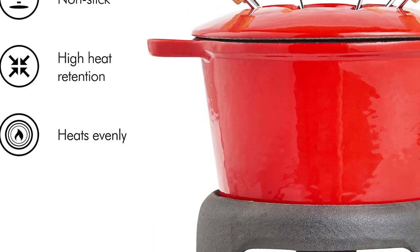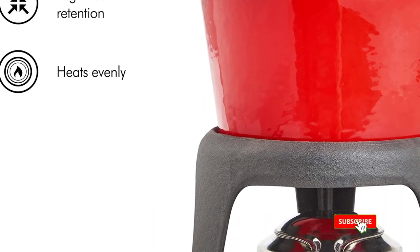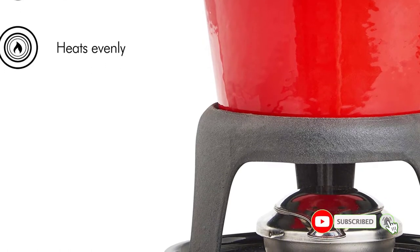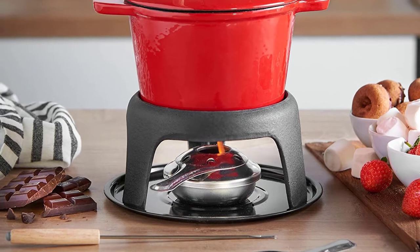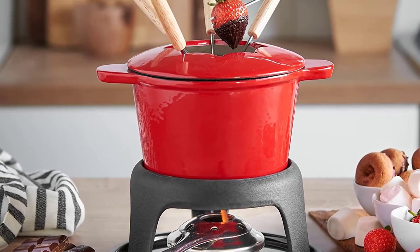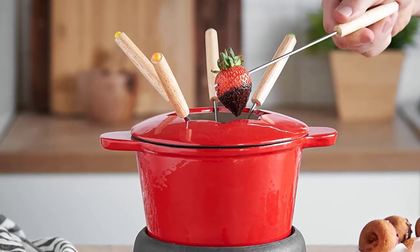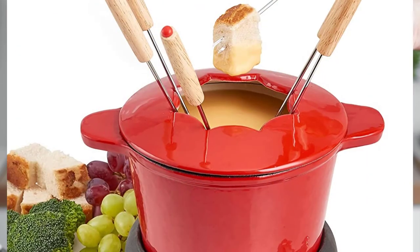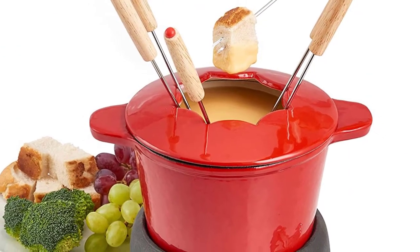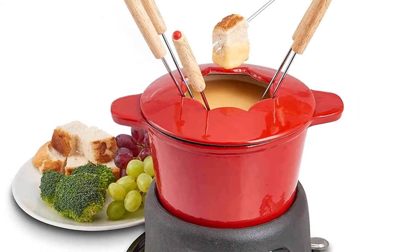You can even indulge your sweet tooth by dipping fruit into a pot of melted chocolate. The burner is suitable for use with both methylated spirits or solid fondue gel, features an adjustable flame and snuffer to maximize safety. The pot also features a splash protector ring to guard from injury while you cook. The set is made from durable and sturdy cast iron, and the fondue pot itself is also enameled which makes cleaning extremely easy.